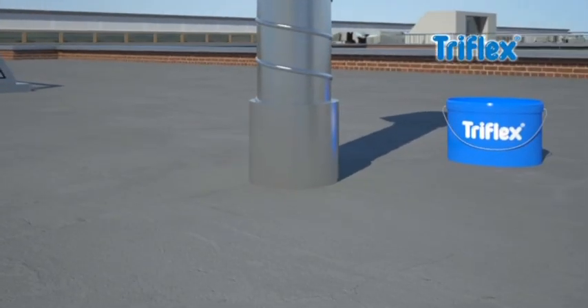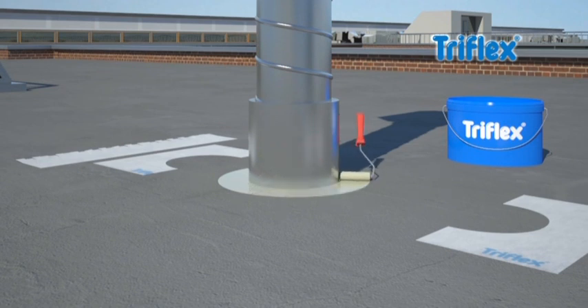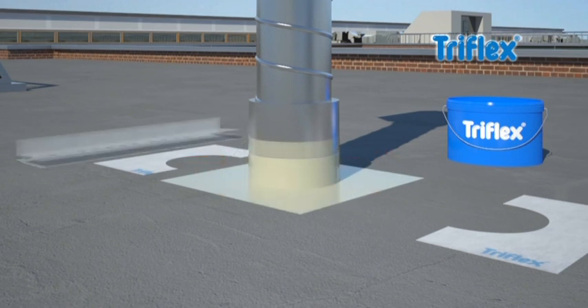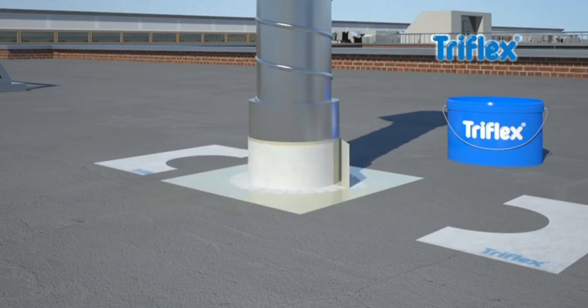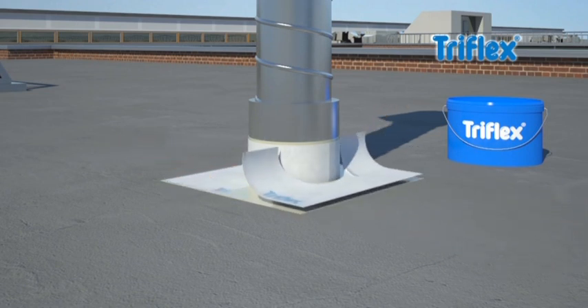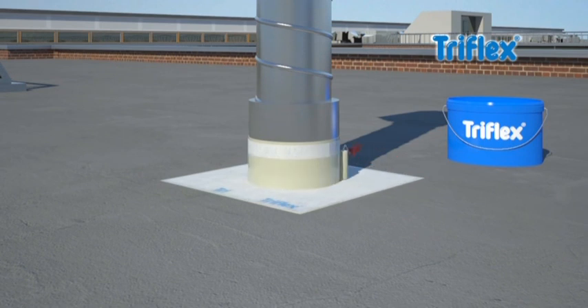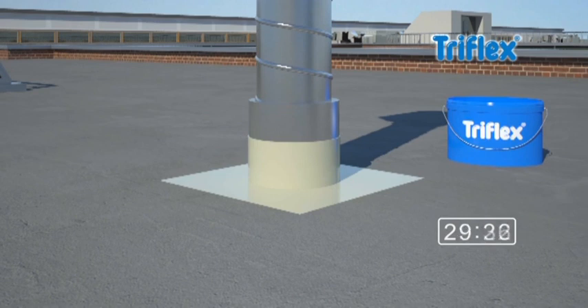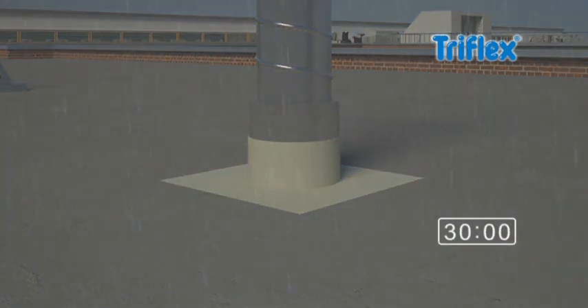The application is simple. Apply the first layer of the ProDetail resin, then add TriFlex special fleece, and finally apply a second layer of the ProDetail liquid waterproofing. Due to the fast curing time, TriFlex ProDetail guarantees complete protection from the rain after just half an hour, and is fully resistant after two hours.